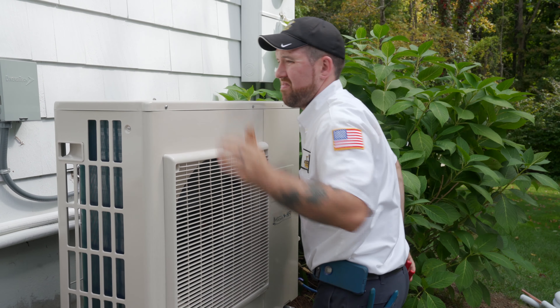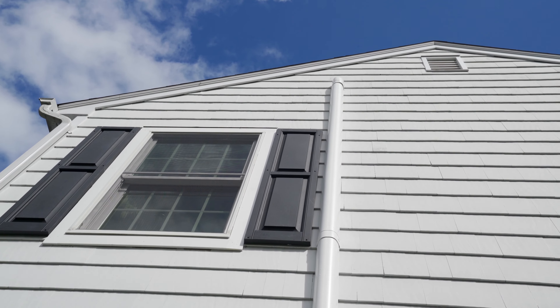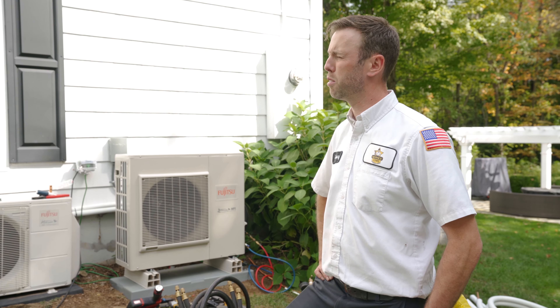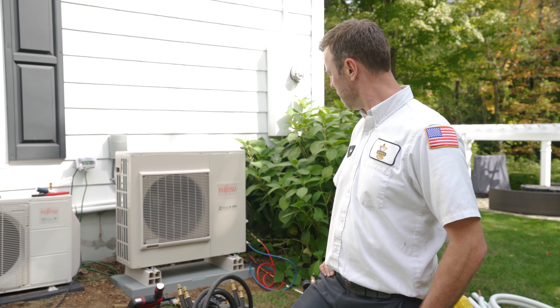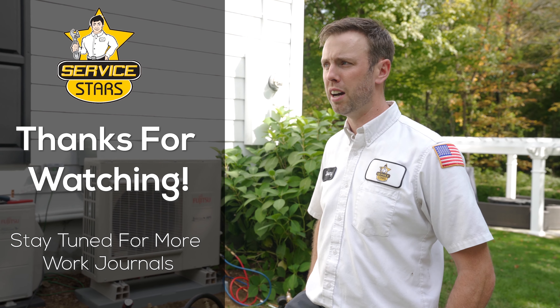We defeated the beast. We had to get that new line set into that white line hide going up the side of the house — it was a real pain, but we got it. Strapped it along nicely, put the new unit. We're in a good position now. It took a long time but we're good to go. Got pressure on it, we're going to start our evacuation and then start the system and get the customer some cooling.